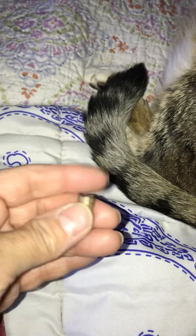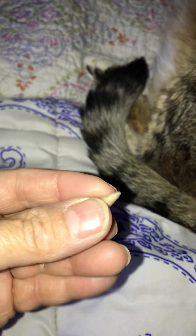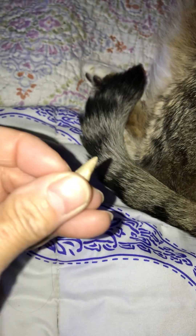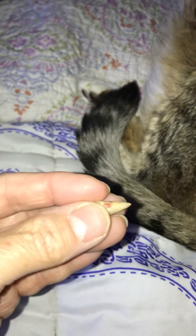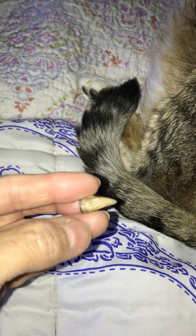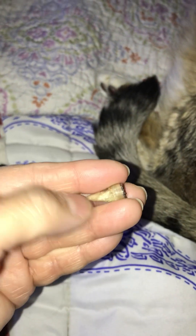I wanted to show you — I've mentioned it — this is the spur that Laddie Roo ripped off when he went to flog me the other day, strictly because he hates the rain boots slash work boots I use that have little chickens on them. But he came at me and I shut the door to the coop really quick, so he ended up flogging the chain link, and this is the spur that he ripped off.